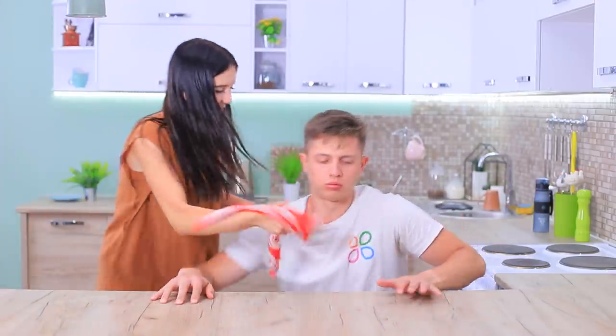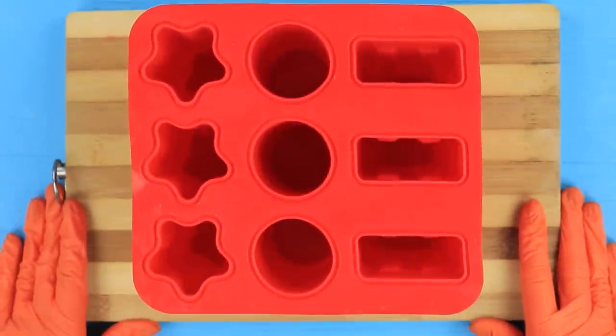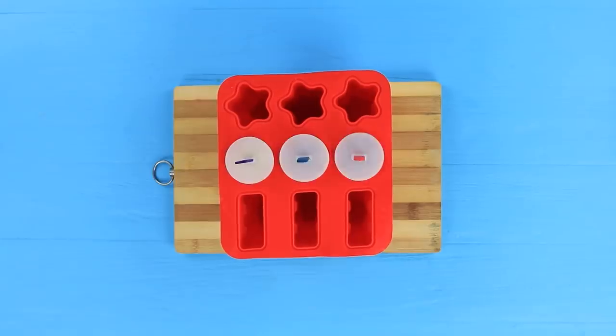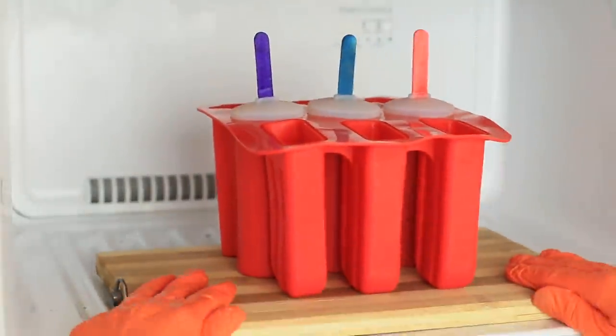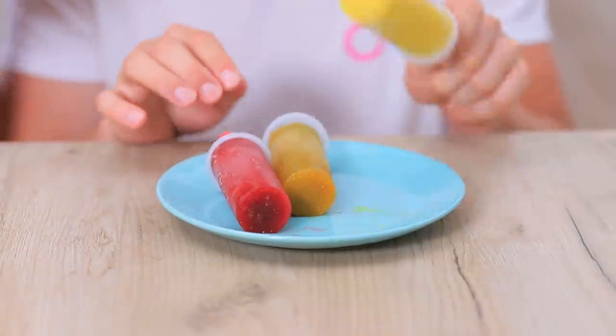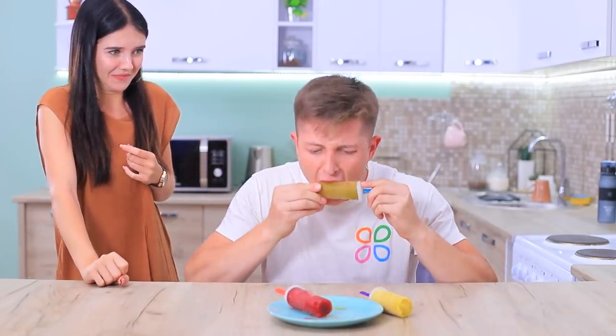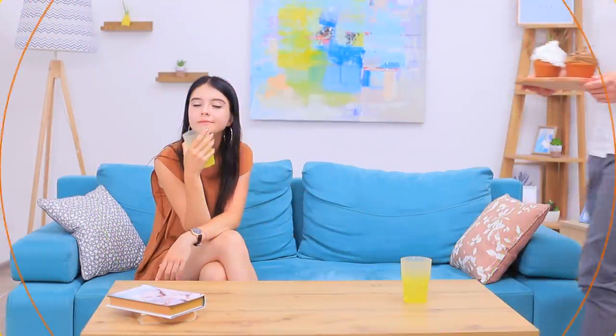We arranged a blindfolded ice cream taste test — I need your opinion on a new ice cream! Take cherry and orange juice and some mustard. Pour the ingredients into a silicone ice cream mold, close it and put it into a freezer. Ben goes for the right ice cream flavor — he won't forget the taste of frozen mustard anytime soon!